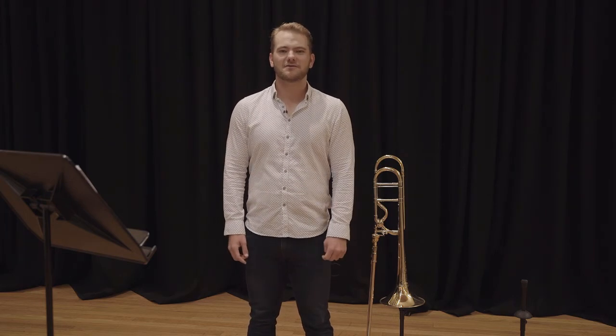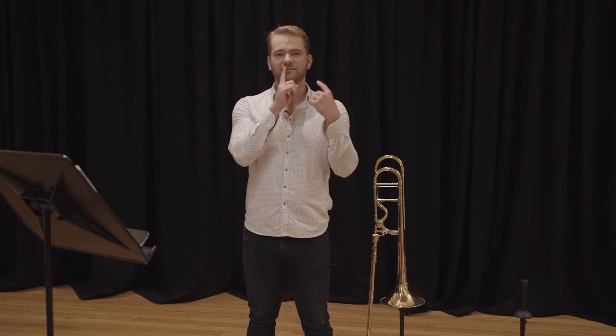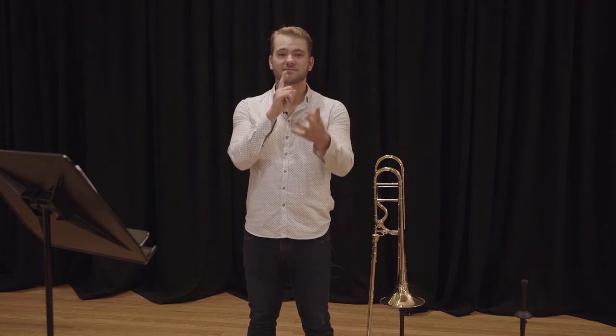A simple exercise to work on your breathing is to go for one beat in and four beats out, then one beat in and five beats out, then one beat in and six beats out — just like this.